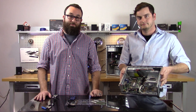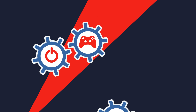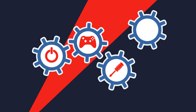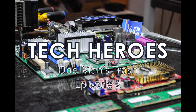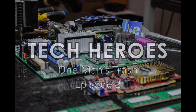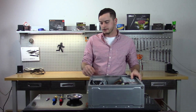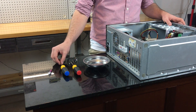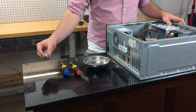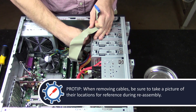The first step in upgrading our build is removing some of the old parts. The tools I'm going to use are a magnetic tray for holding screws, a Phillips head screwdriver, a flat head screwdriver, and some thermal compound. First thing I'm going to do is get rid of this nasty IDE cable.